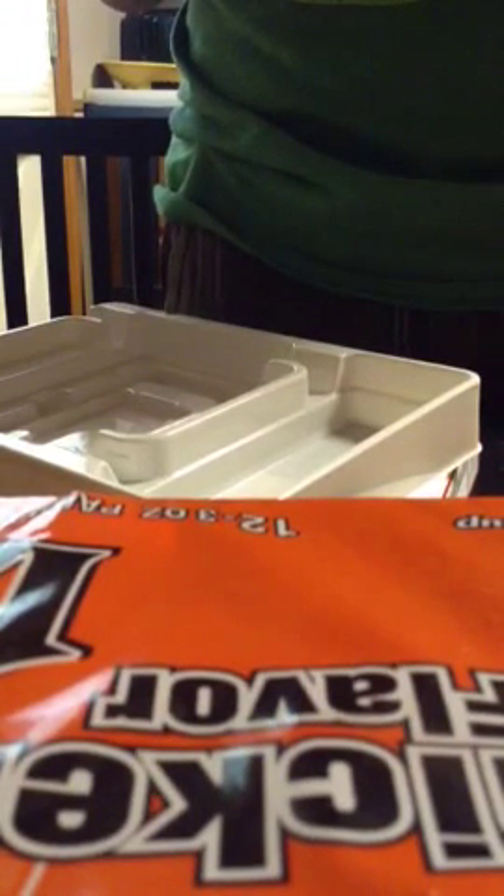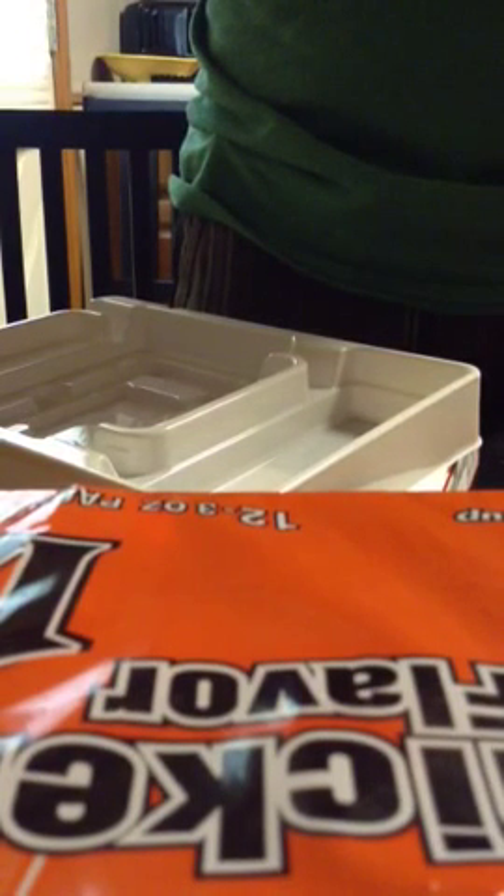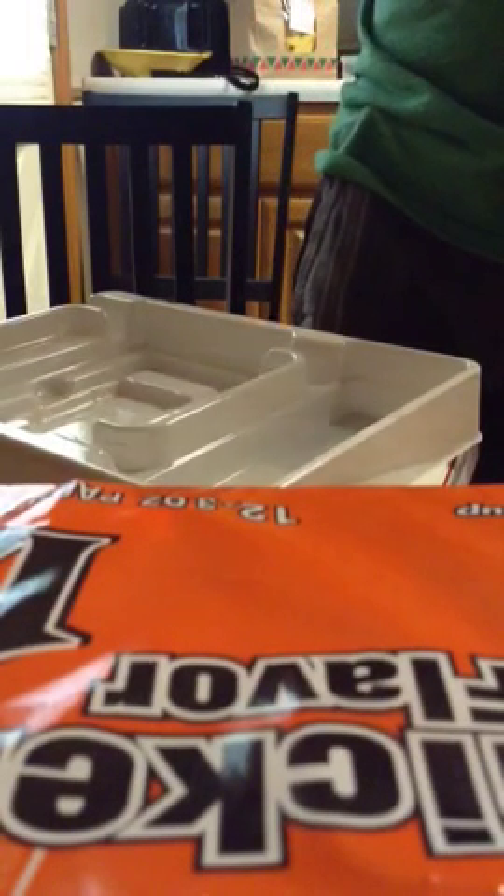I ordered this off Amazon with two-day shipping. Here's the phone. Here's the back. This is actually a 4.5 inch display and it also has — what do you want to call it? — Gorilla Glass.